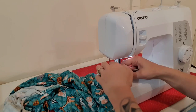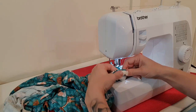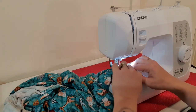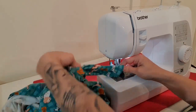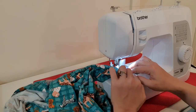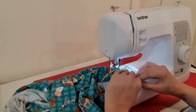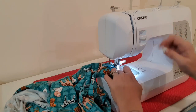Stopping with the needle down, readjusting, and making sure you pay attention because sometimes it slips and it's not where you left it. Just keep twisting it around, shuffling that back. Last little bit — when you get back to the start, backstitch.